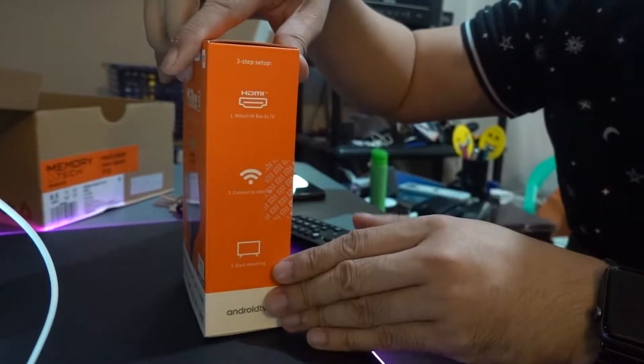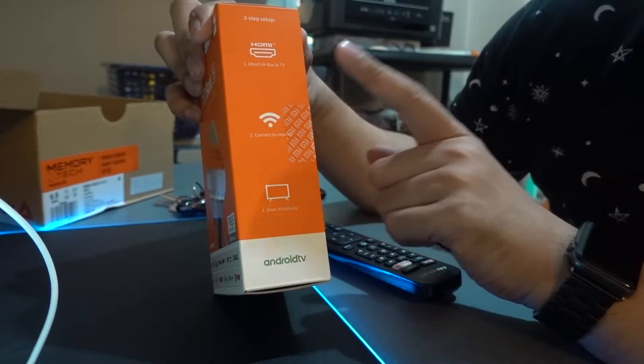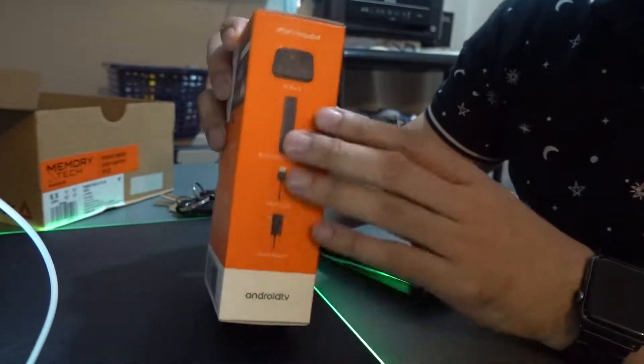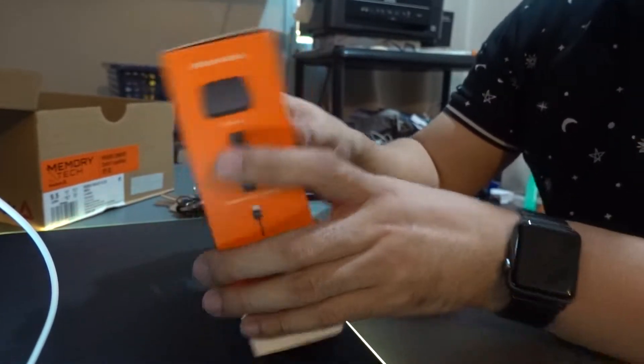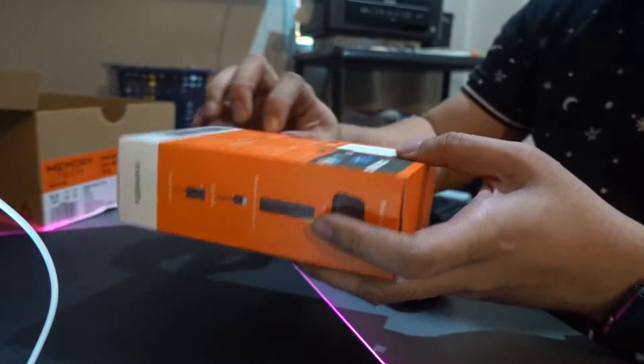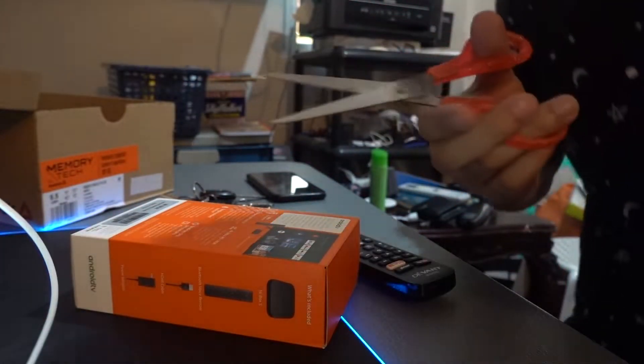So let's get to it guys! This is the box — it says Mi Box S on the front. On the side it shows 3-step setup: HDMI, connect, and that's it — you're supposed to enjoy it. There's not much more information about the product on the box, so let's open this. We need some magical scissors.